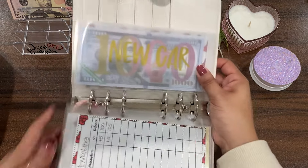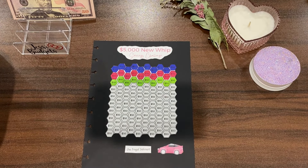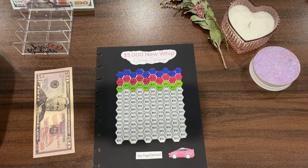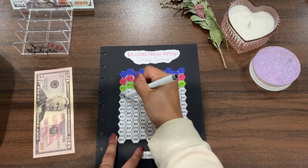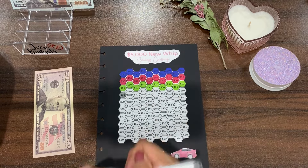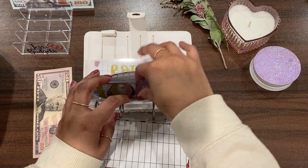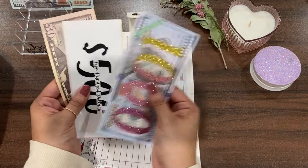Next is new car — this challenge is from my bestie Jerry at One Frugal Introvert and this one is gonna get $50 like it always does. We're already starting on the fourth row, that's so exciting. I know this challenge is going to take me a very long time, but that's okay. I'm just hoping my car lasts until I'm done with this challenge because at least I'll have $5,000 for the down payment. New car now has $1,550.